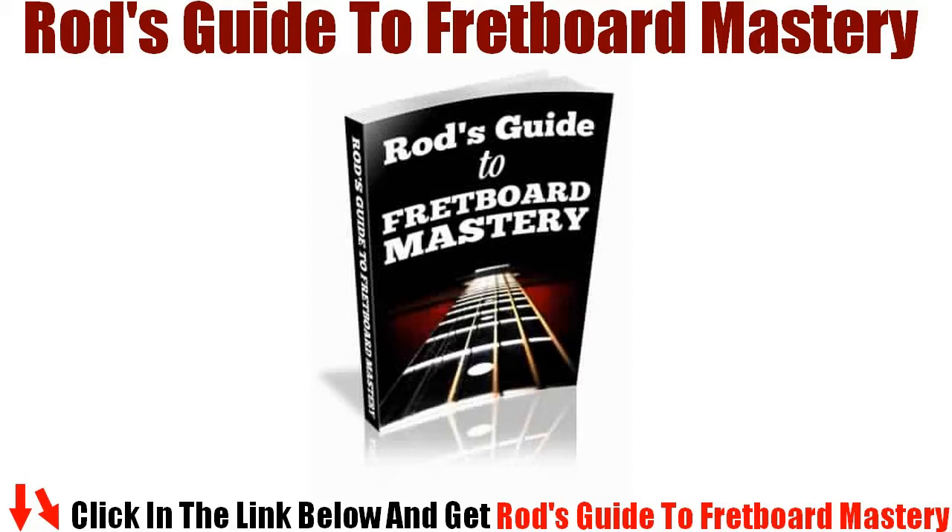I have been getting nothing but rave reviews from everyone who has learned my techniques. Guitar players who have tried every other method out there say that my methods are literally magic. No one should ever start learning to play the guitar without first learning every note on the fretboard. When you know every note on the fretboard you have the greatest advantage possible for learning to play the guitar, no matter what style of guitar you want to play.